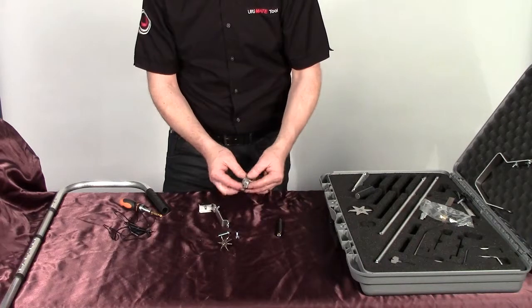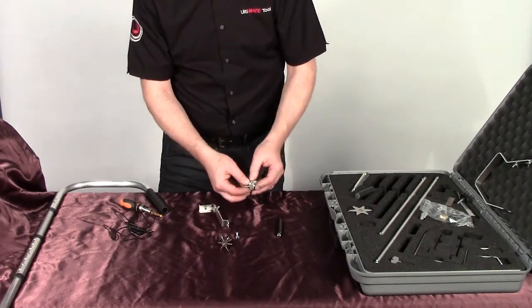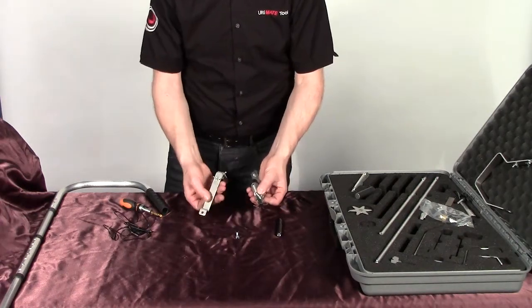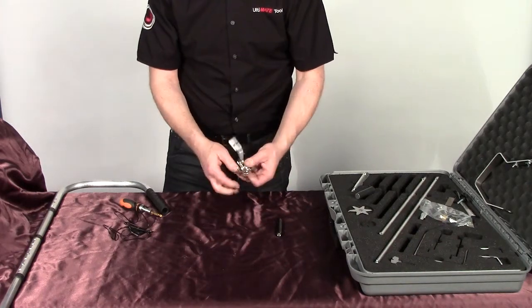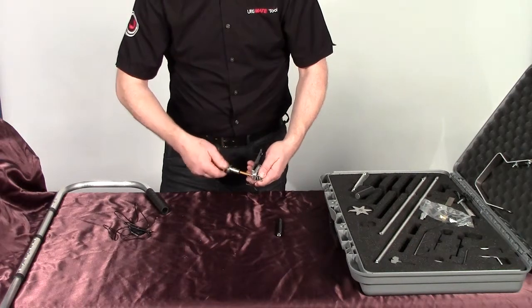We're going to get the standard head, we're going to place the 6mm bolt through there, then the camera holder and the wing nut. Now we're going to do all this up with a little screwdriver.